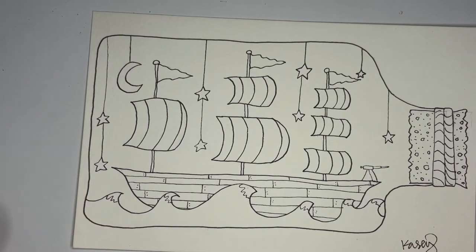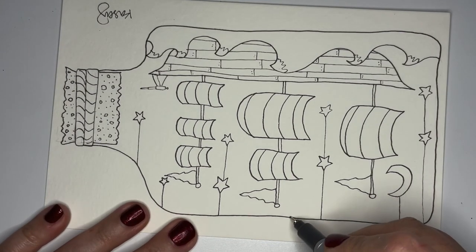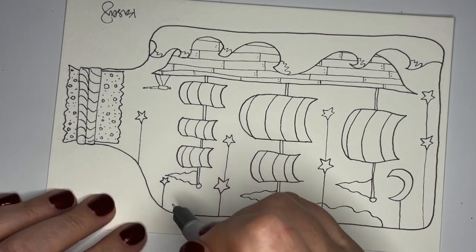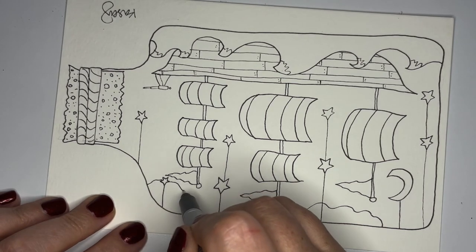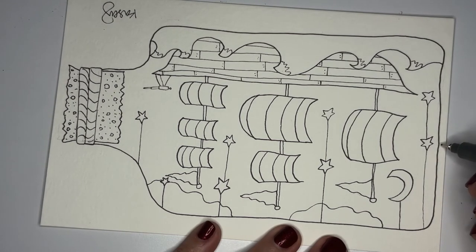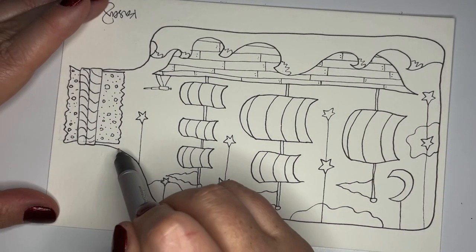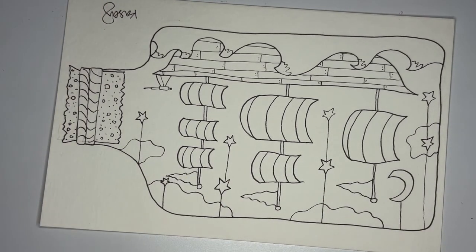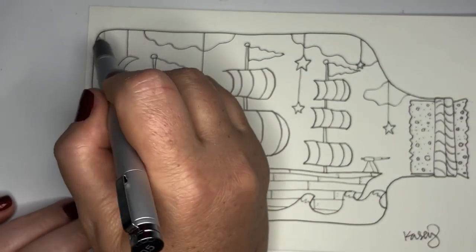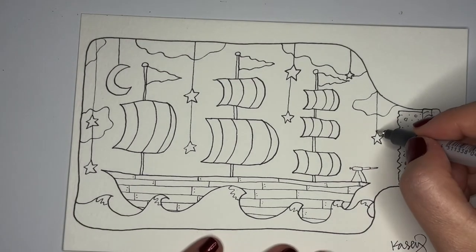Depending on if you want yours to be realistic or cute — I'm going to flip it over so you can still see the whole thing. I might do a few little clouds. There's a cloud, there's a cloud, and one coming from over here — that's cute. Flipping it back over to see what it looks like and if we need to add anything else. We need a cloud over here too.